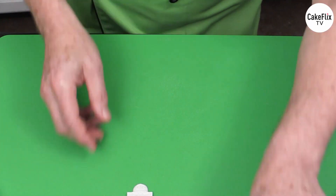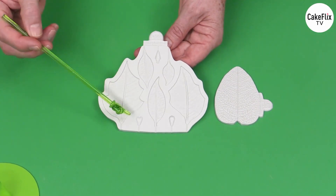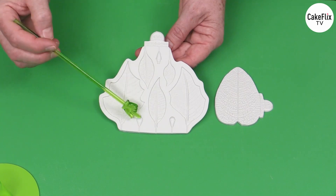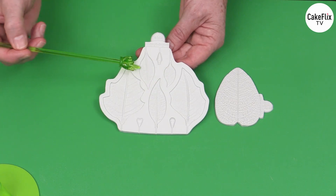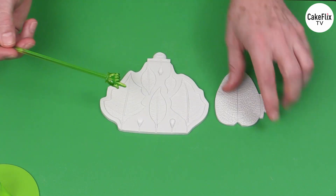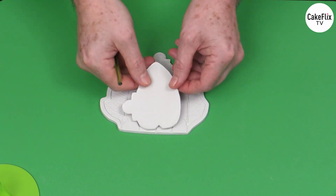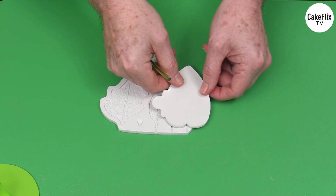The Flower Pro poinsettia has got two parts to it. This part gives me the cyathium mold with three cavities for the cyathium. These cavities will be for the colored — in this case red — bracts, and then these will be for the green bracts. This is a back veiner, and you'll see how I use that for the red colored bracts and also for the leaves.